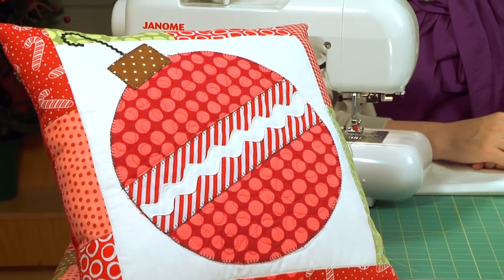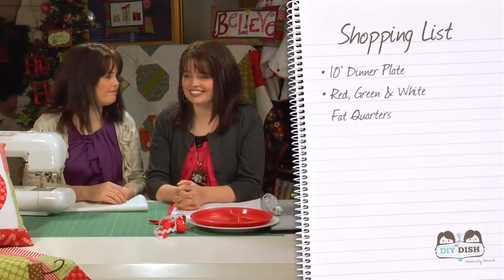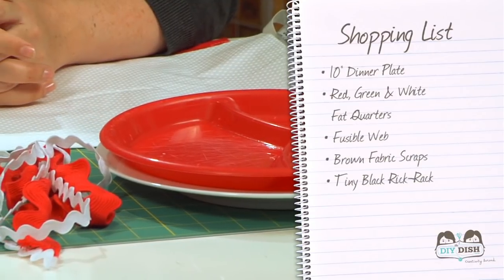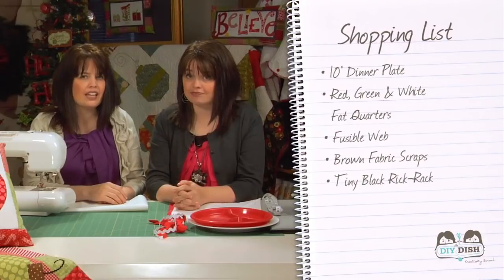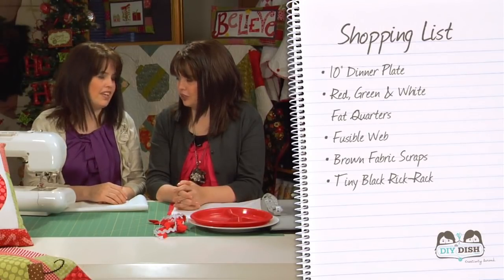Here's what you're going to need for an ornament pillow, table runner, or even a quilt. First of all, you'll need a 10-inch dinner plate — yes, a dinner plate. Some red, green, and white fat quarters, fusible webbing such as Heat and Bond Light or Wonder Under, some brown fabric scraps, and a little bit of tiny black rickrack trim. Kim's going to show you the basic panel, and then by using the same simple technique, you'll be able to make any or all of these items — the pillows, the table runners, or even a quilt. Just by knowing the very basic panel, you can make all sorts of things.